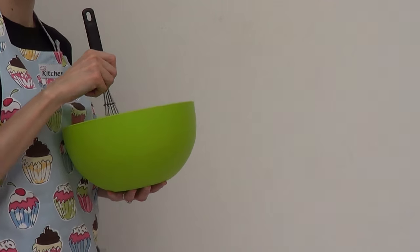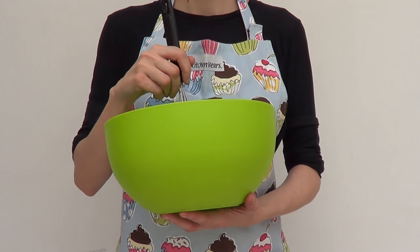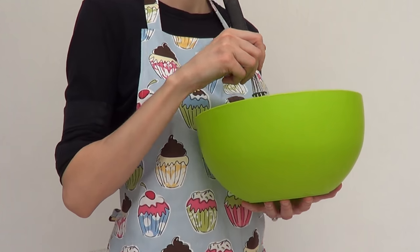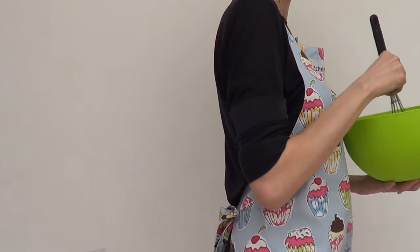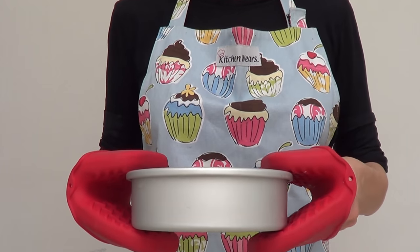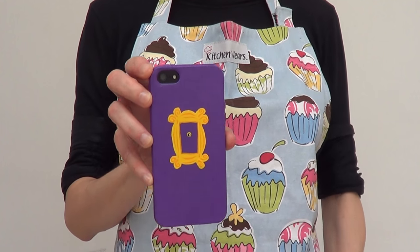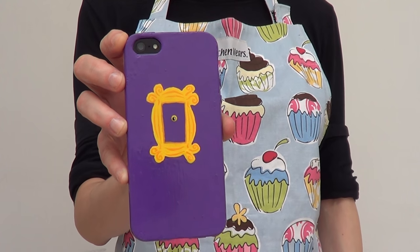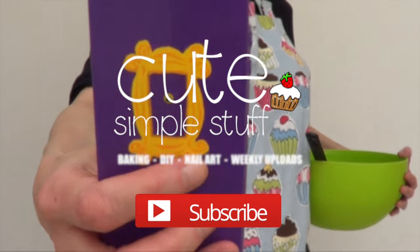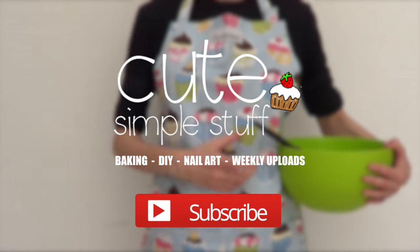Hi guys, it's Rene. Welcome to this cell phone case DIY. Today we're going to be making something really special. I really love the show Friends, and one of the things I really enjoy about the show is Monica Geller's apartment — I think it's so cool and cozy. One of the things that always caught my attention was the door, and I thought it would be really cool to have that design on my cell phone case. So that's what we're going to be doing.